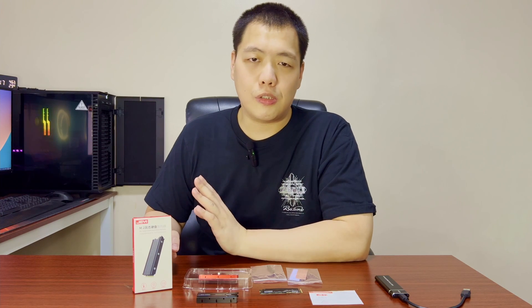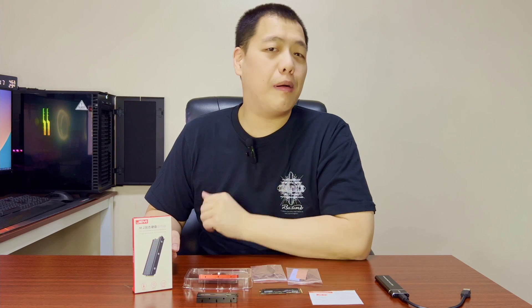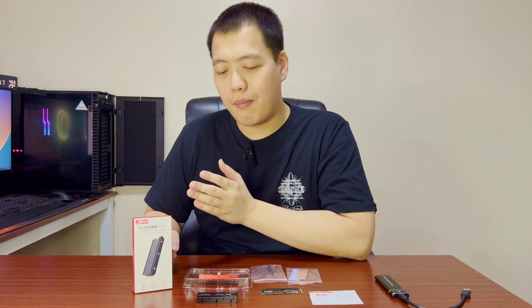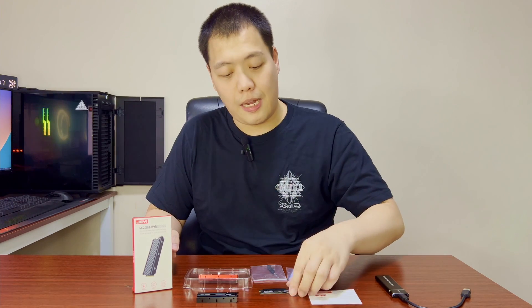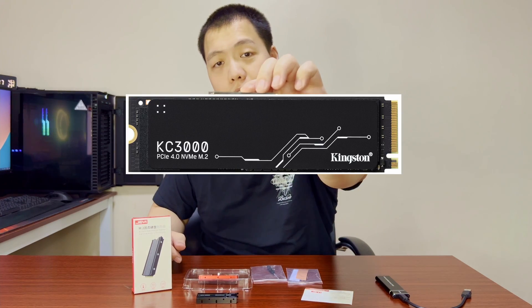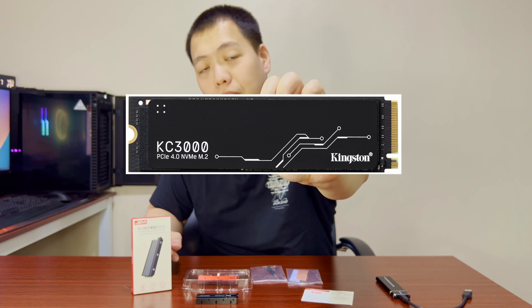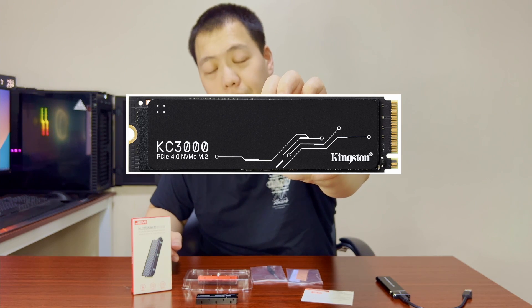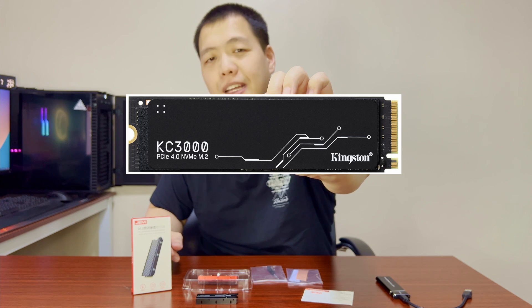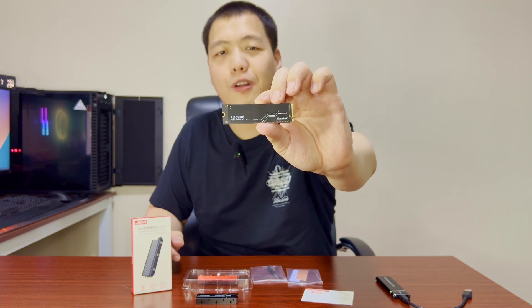Before we go through that process, I'd like to give you a brief background. Why did I buy this SSD, and why do I have a heatsink this time? So what is this SSD? This SSD is called the KC3000 Kingston NVMe SSD, or Non-Volatile Memory Express PCIe Gen4 Solid State Drive. Basically, it's storage for your computer.